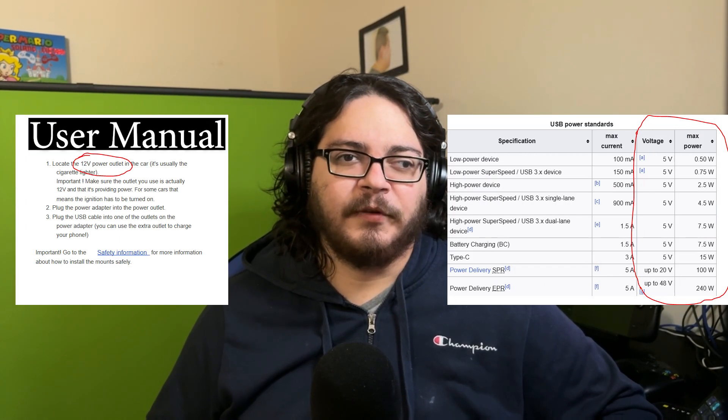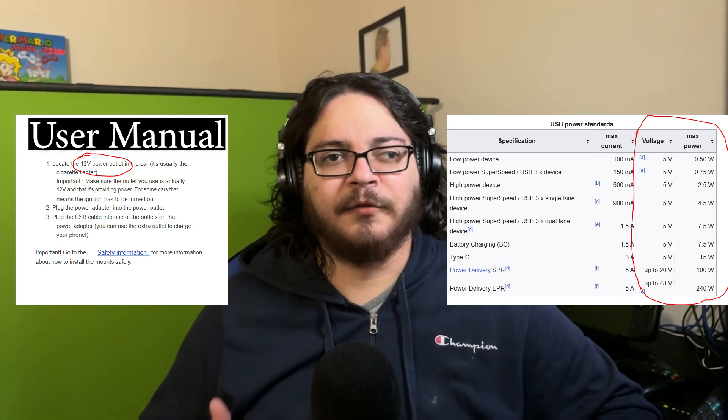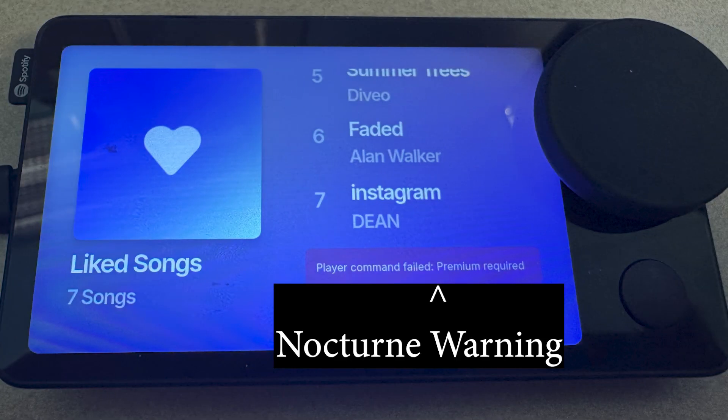Just as a small warning, installing a custom operating system to devices does have a chance of bricking the device, so be aware of that. And if possible, use the USB that provides the most power possible, since most USB ports provide generally less power than what the Car Thing likes to have. Before the actual steps, we're going to go over the prerequisites for each OS, since the way you connect to the internet does differ slightly between both. First, for both, you're going to need Spotify Premium to be able to control anything Spotify-related.